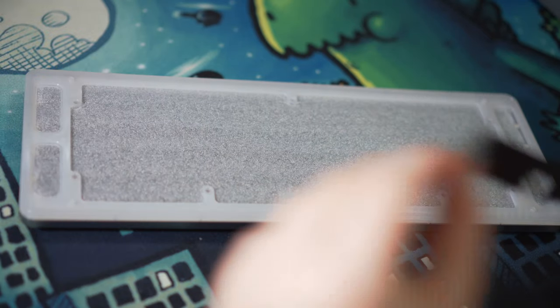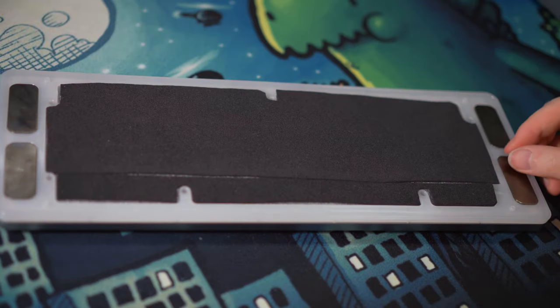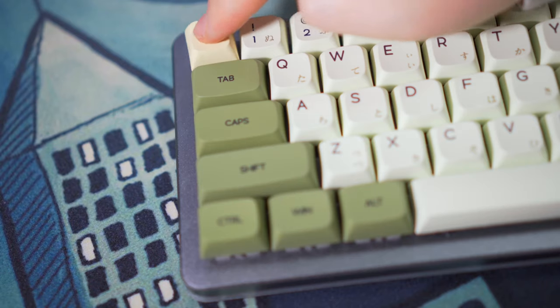Once that's done, add a layer of one millimeter thick EVA foam in the middle cutout of the diffuser and place back the four iron pieces. Lastly, clip in the back plate and screw in the seven screws. Finish off the build by putting in the switches and keycaps.